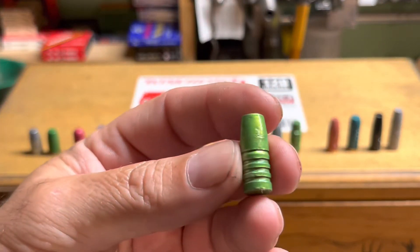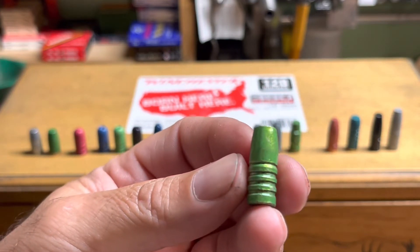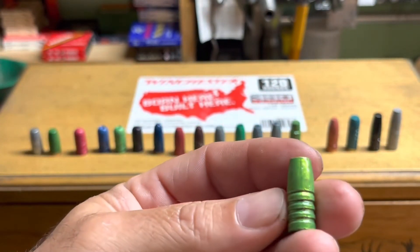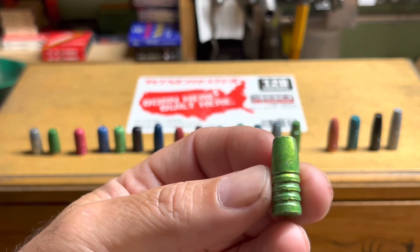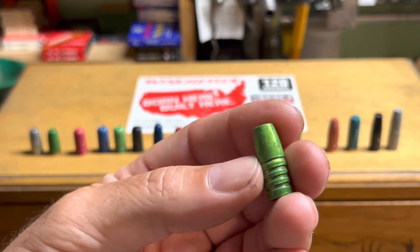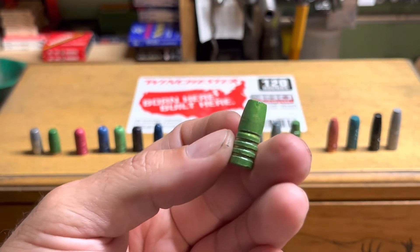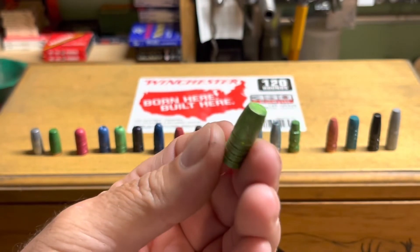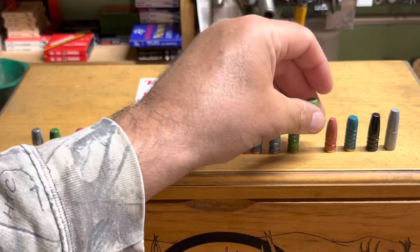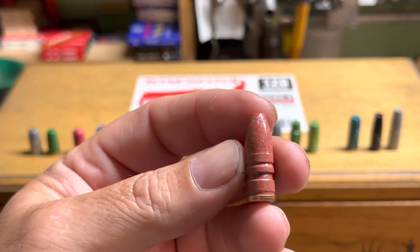This one was bought for the 358 — this is an NOE 360, number 232. It's about 230 grains with a wide meplat. It's a tad ogive-heavy but hasn't been a problem — I can crimp it in the top crimp groove and it works okay in most guns, sometimes needing a slight adjustment. I believe I've taken one deer with this bullet and it's devastating — that wide meplat cast in the right alloy just punches a big hole all the way through.